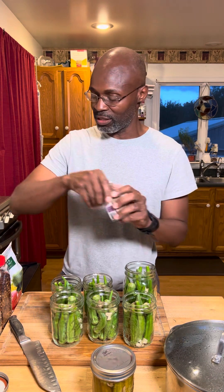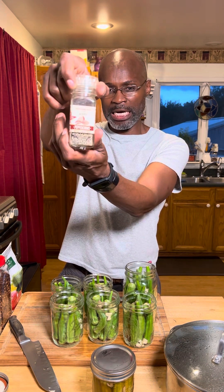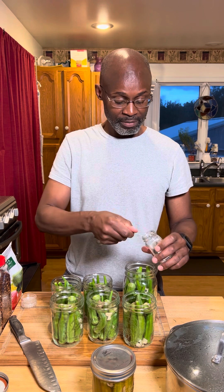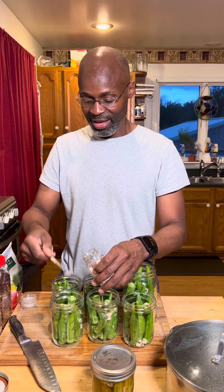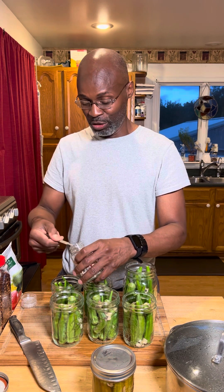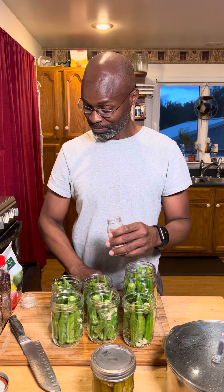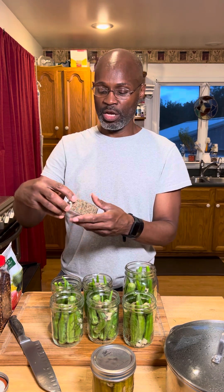Normally when I'm doing things I like to put stuff away, but for this I'll just leave it here. Next I'm gonna have my peppercorn. It's a quarter teaspoon of peppercorn, so I found my quarter teaspoon. You don't have to put this in — this is strictly if you like spicy stuff. Put a quarter teaspoon into each jar. I like doing it this way so I can remember what I put in last, and then you have your dill seed.